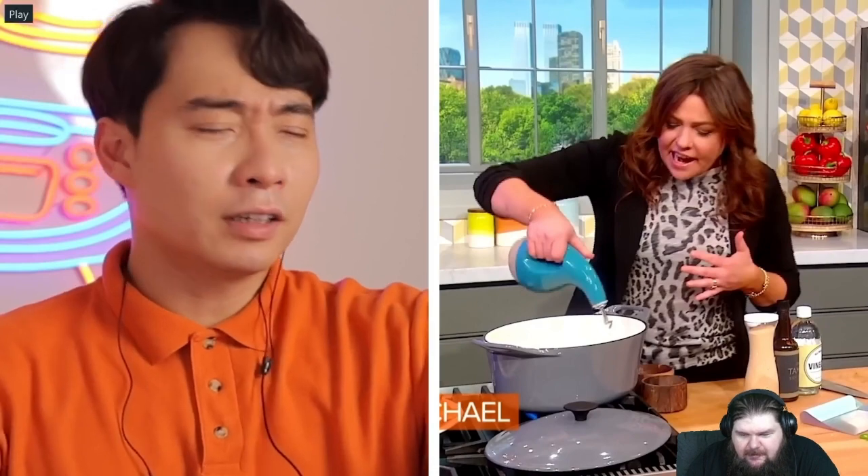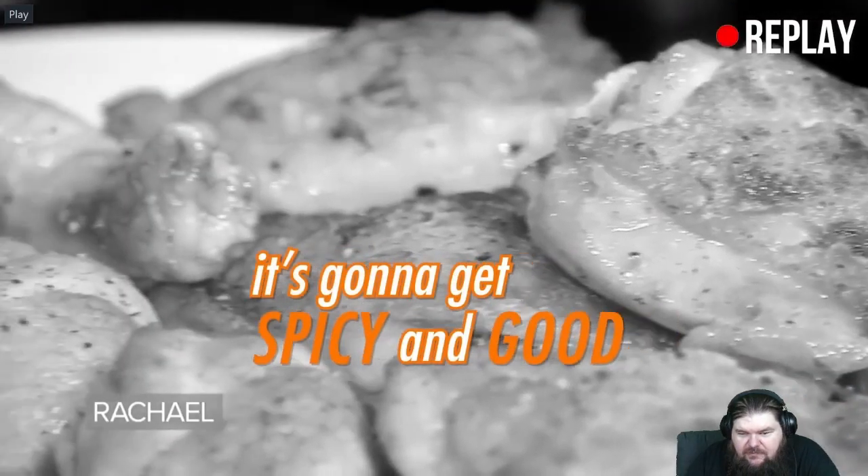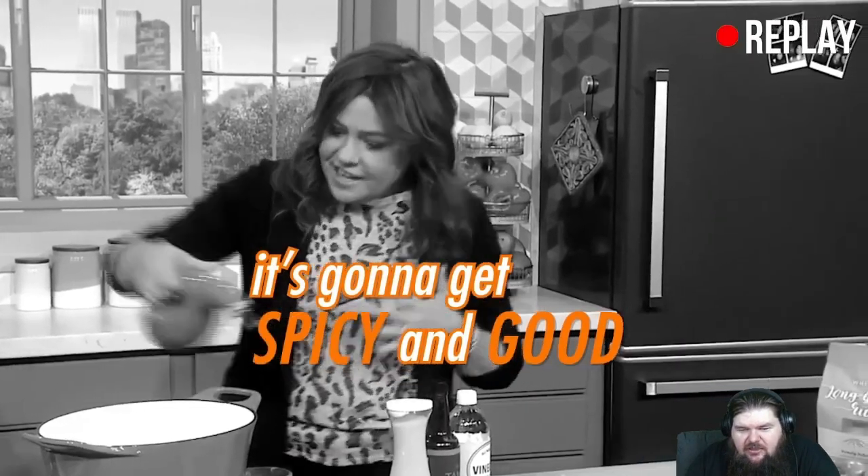Uncle Roger reacts to Rachel Ray's voice: 'It's gonna get spicy and good — no no no, spice? No spice! Why her voice like that? What kind of ghost possesses her? Is it the ghost of bad cooking? Because adobo is not supposed to be spicy.'